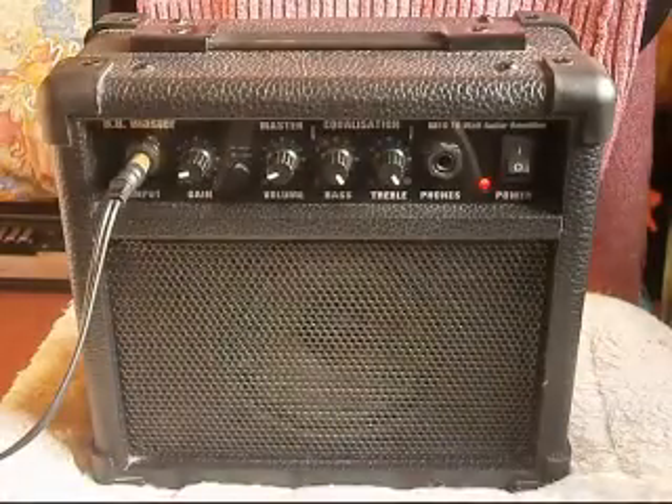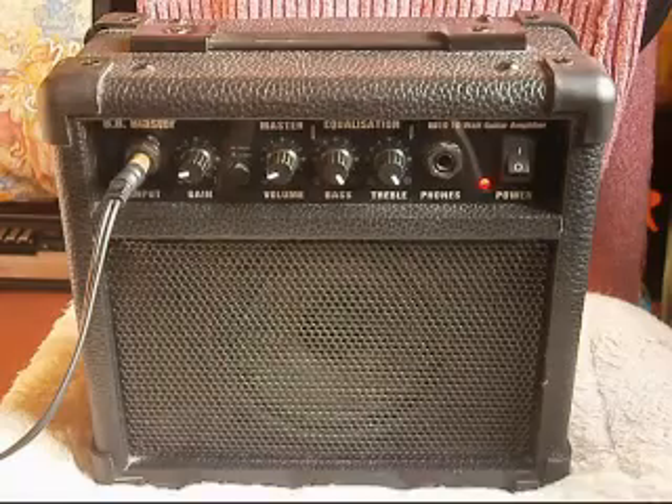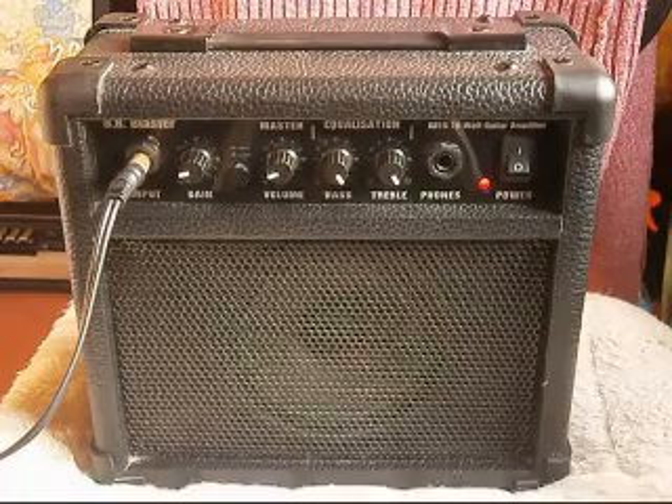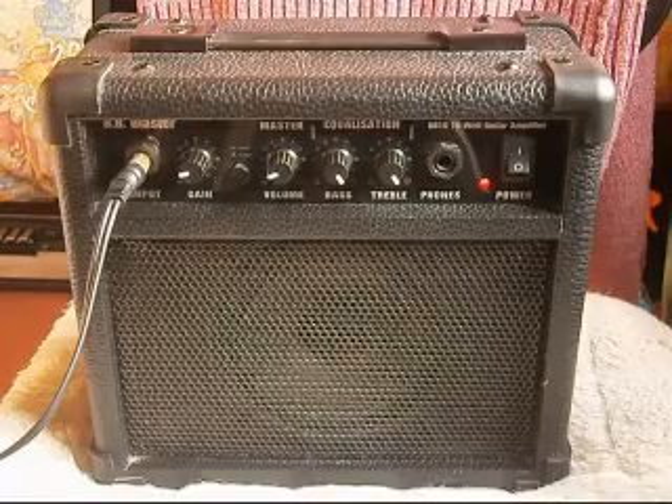I'm going to play it through a keyboard — guitar sounds from there rather than a real guitar. I've only got a bass, and it's not suitable for a bass guitar because it would wreck the speaker. Maybe for a normal guitar or keyboard — acoustic or anything.